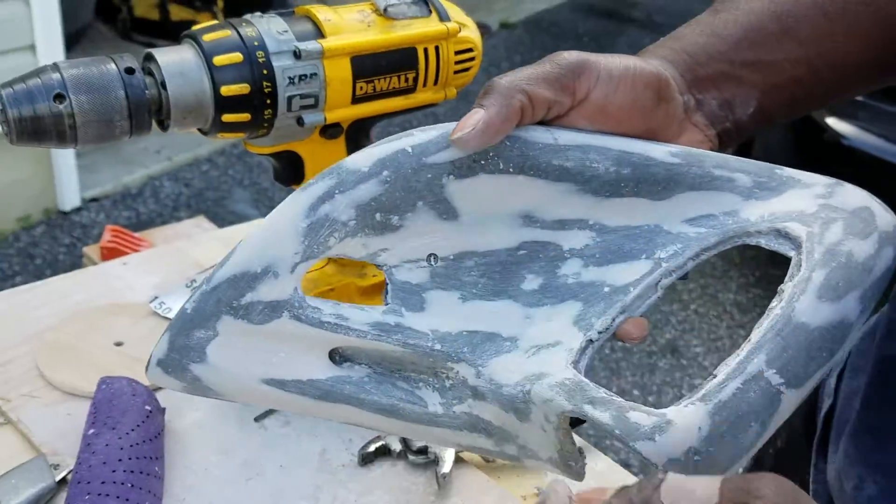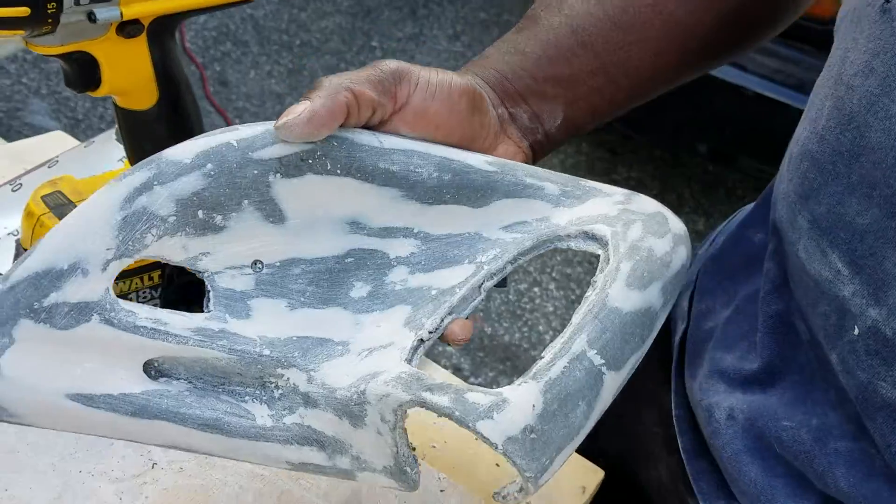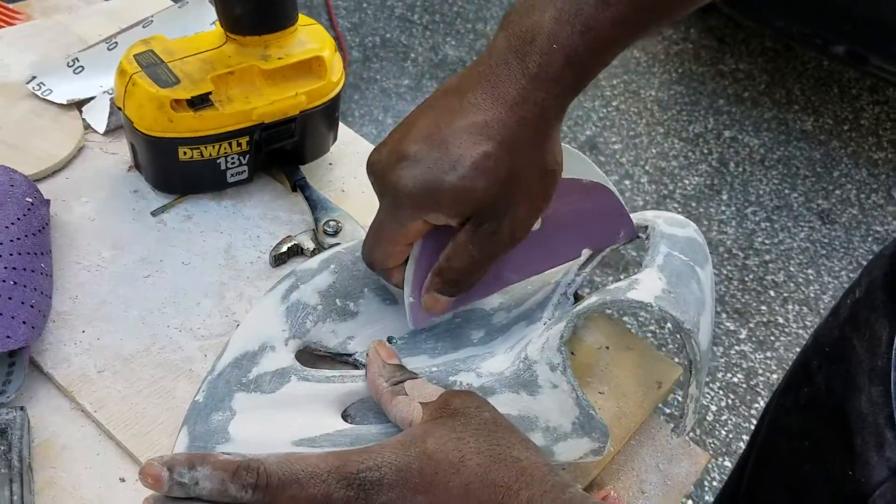So once I screw it in right here, call it a day. I'm going to take some primer and sand these down real quick so I can get it smooth.